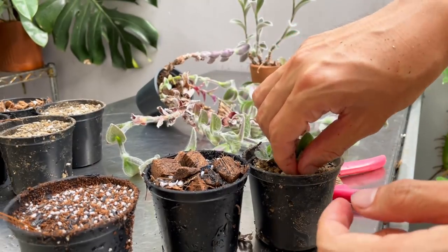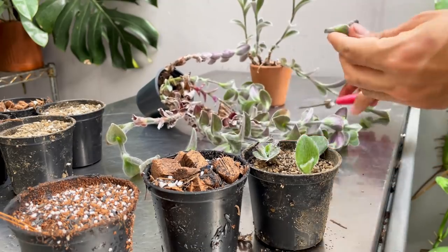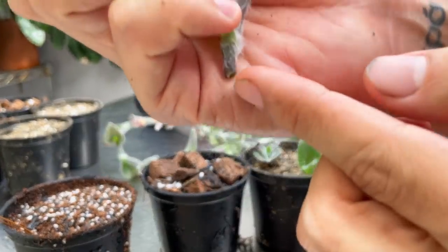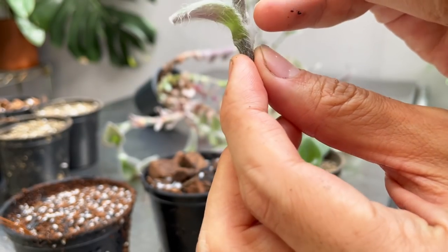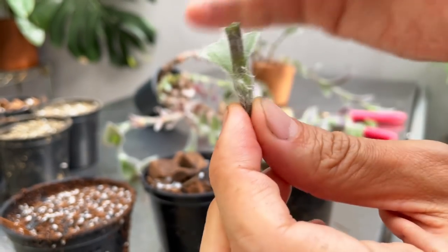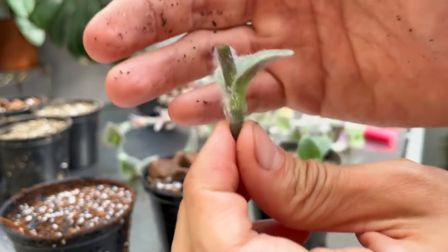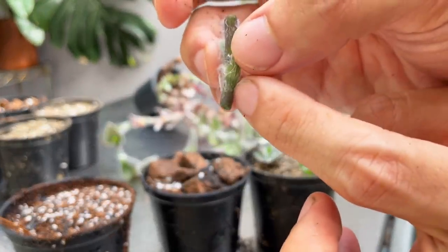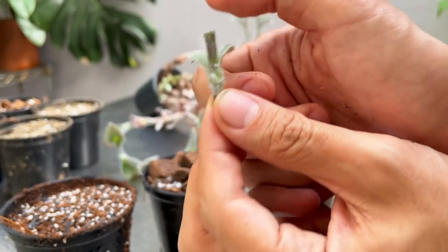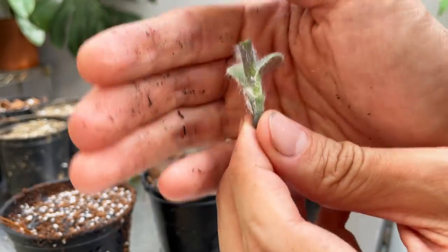Let me show you what happens with a middle cutting. The anatomy is: when you stick this in soil, it's going to root at the bottom and new growth will appear somewhere along this node here — a whole new branch. The leaf is providing energy, photosynthesizing to make sure roots appear and new nodes come up. If you don't have a leaf, technically you can lay it on top of soil and it should still root, but the chances are quite low.